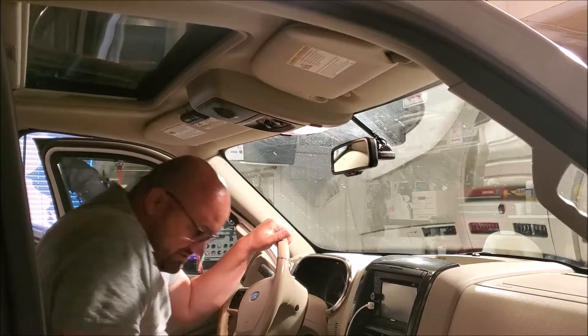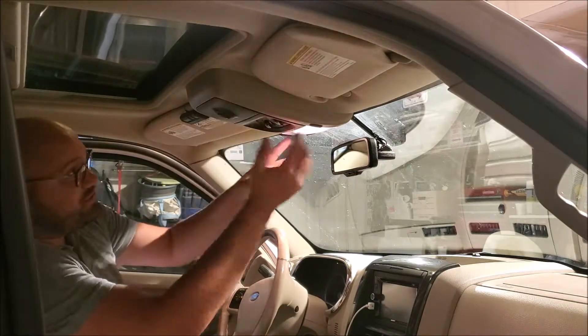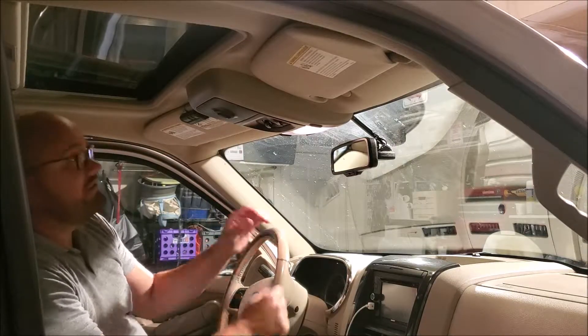I've been doing some research and reading and I believe this is just held in with four clips in each corner that we just have to pull straight down on, and then the actual button itself that comes out is just a couple Torx bits.